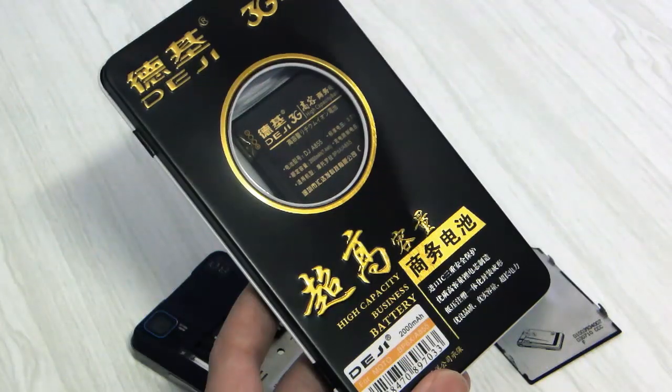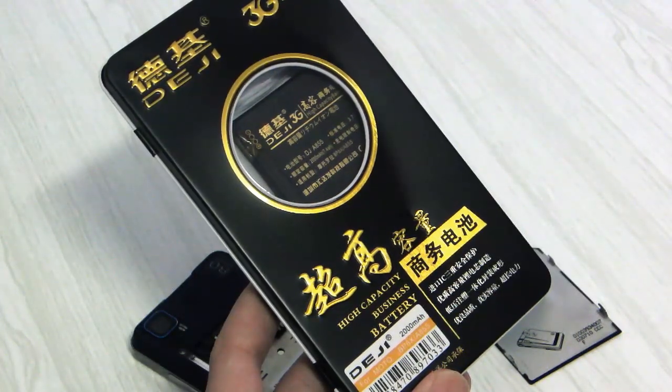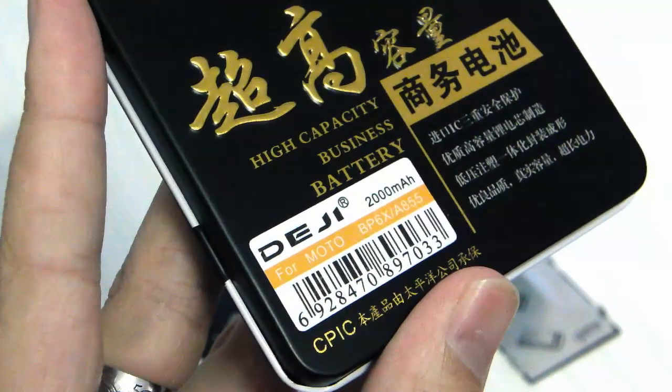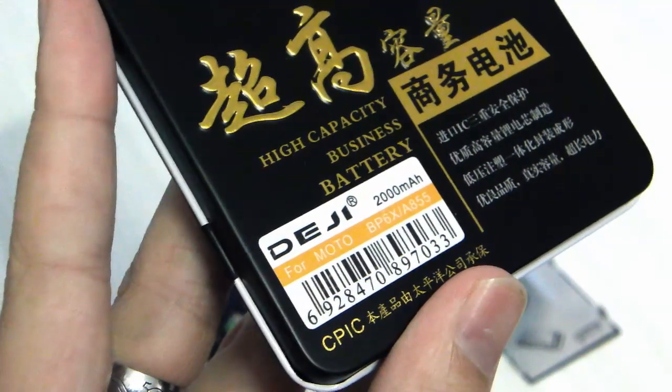Now here's the Deji high-capacity business battery that I found to use as a replacement. You'll see that its capacity is 2000 milliamps — a fairly substantial improvement.